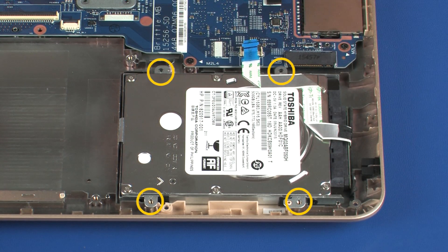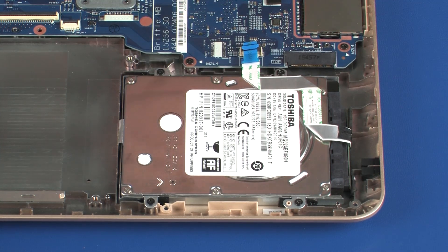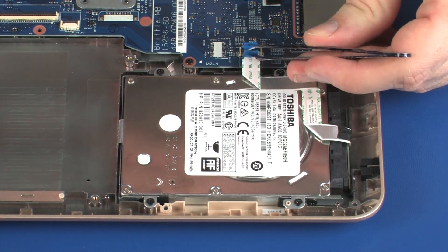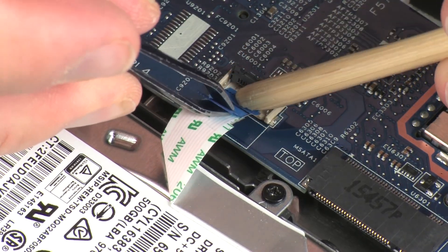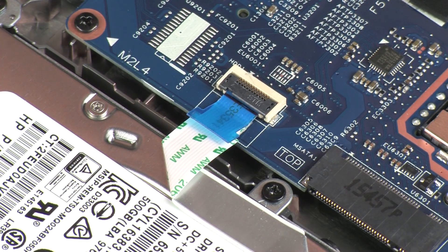Replace the four 4 mm P1 Phillips-head screws that secure the hard disk drive assembly to the base enclosure. Insert the hard disk drive ribbon cable into the hard disk drive ZIF connector on the system board and press the locking bar down to lock the cable into place.